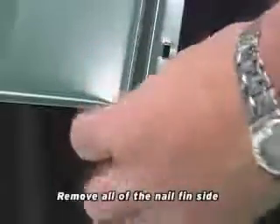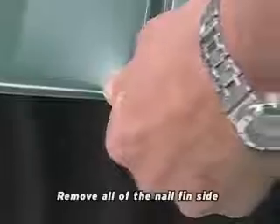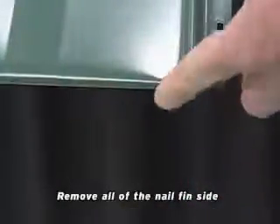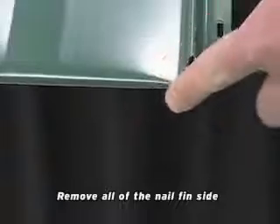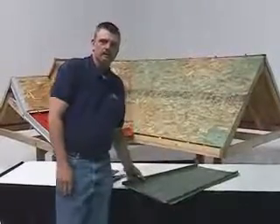Now we are going to be taking off all of the nail fin side, making this cut even with the end of our panel. Now your panel is ready to be installed.